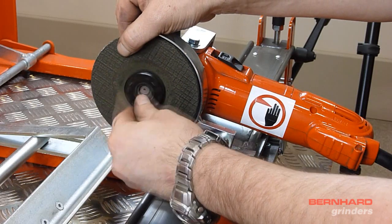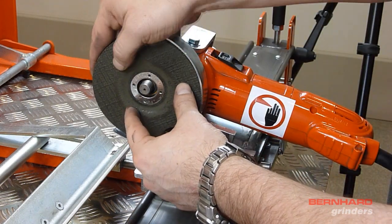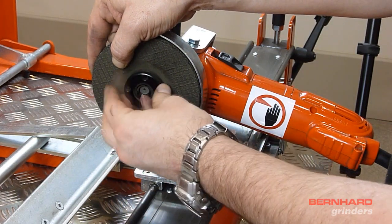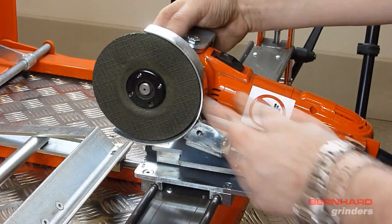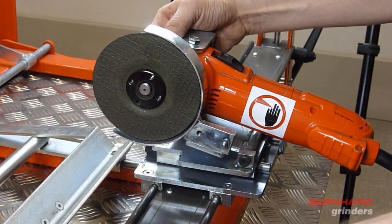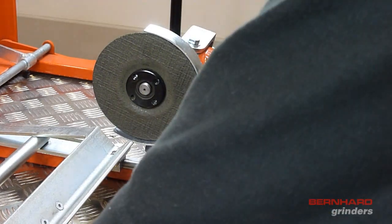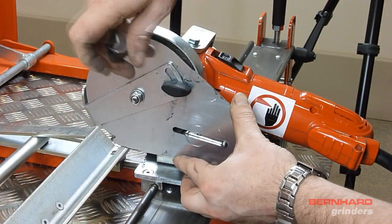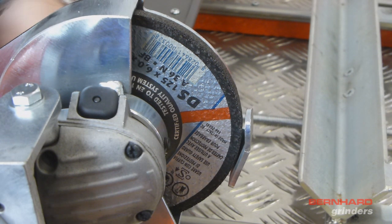Remove the locking nut and then the old grindstone. Fit the new stone and secure with the locking nut, taking care to ensure the stepped side of the nut goes up into the grinding stone. Press the lock button on top of the grinder and tighten the locking nut with the wrench. Refit the guard to the grinding head, ensuring that when fitted there is a gap of approximately 3mm between the grindstone and the blade rest.